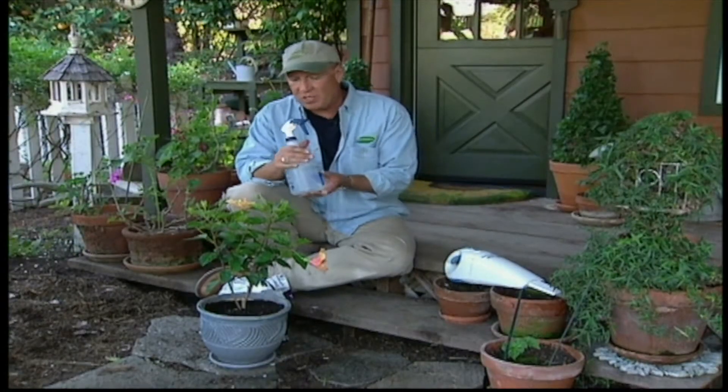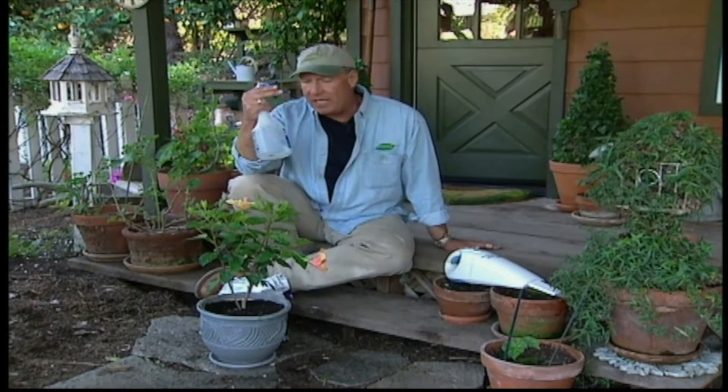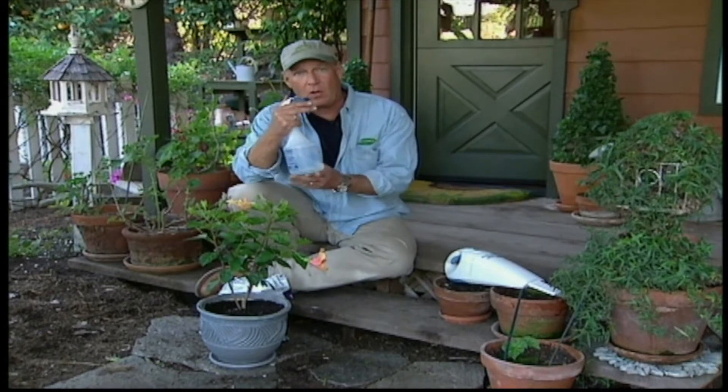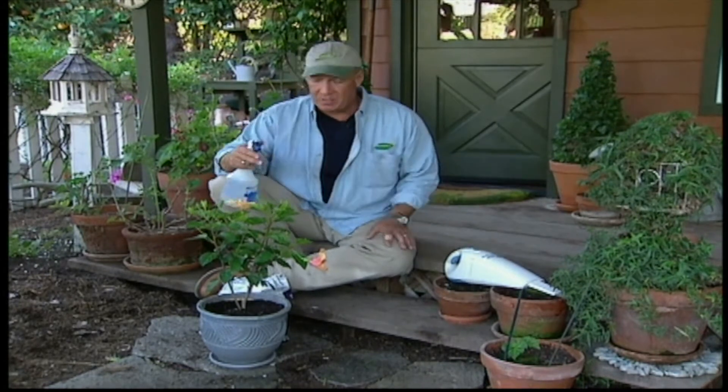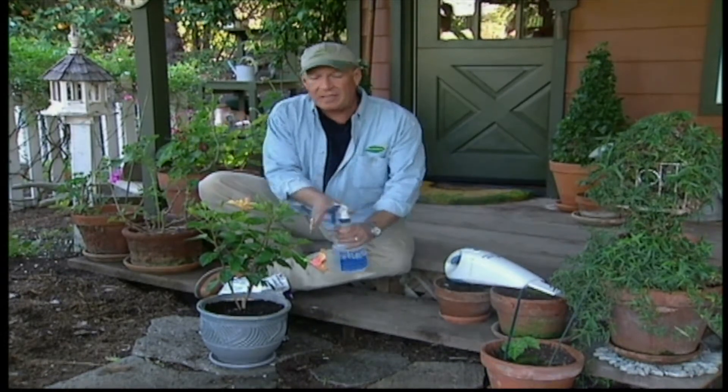There's also a spray that we've discovered works very well, but it's important to use it every five days — not six, not four — because what you're trying to do is stop the life cycle. These insects tend to hatch out a new brood every five days. So every five days you come out here with this: it's 50% rubbing alcohol and 50% water. As simple as that. Spray your plant very well and you will kill a lot of the remaining insects.